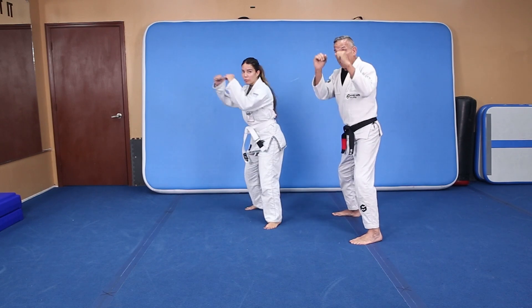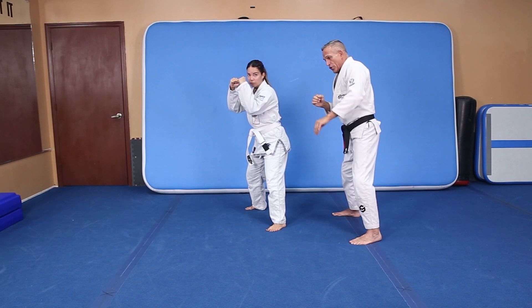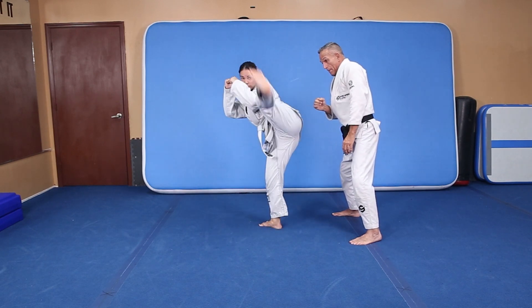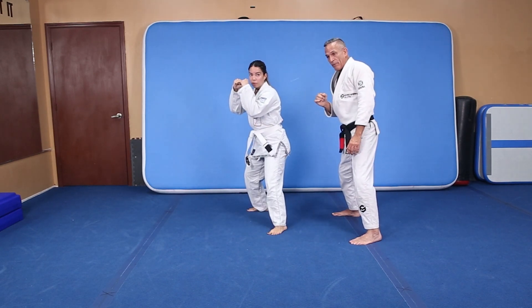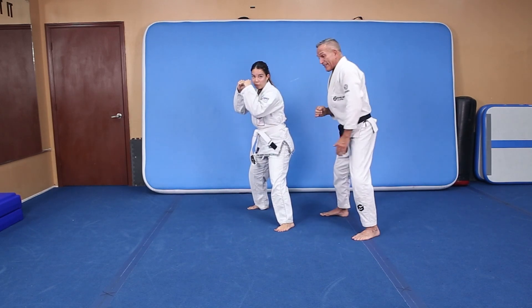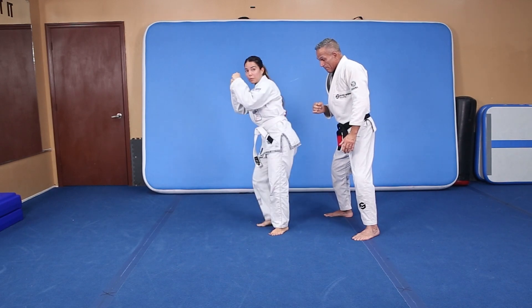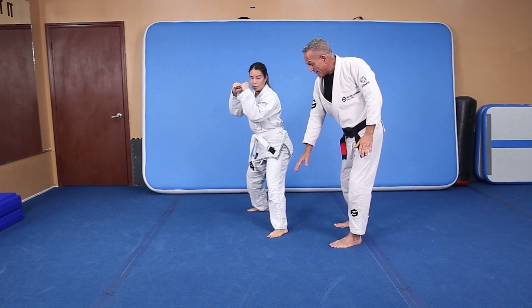Fighting stance — so we blade our body, hands up. With the side of the foot, you're going to kick a side kick. Look how high she brought her knee up — side kick. This knee is protecting her. It's the side of the body and the side of the foot.